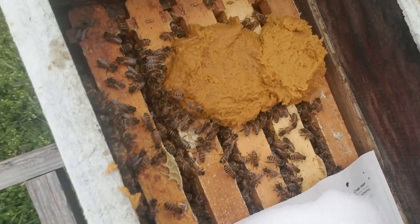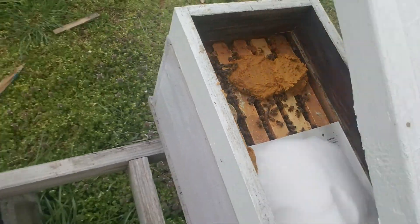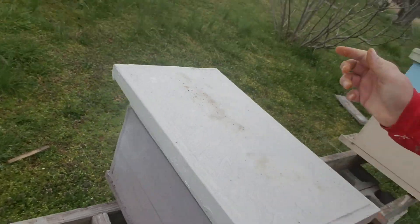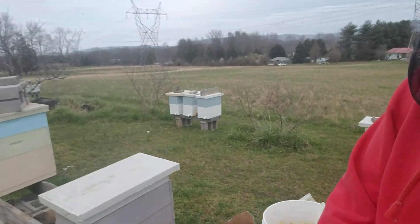Hit that like and subscribe. We'll go ahead and put the lid back on these girls because they're losing heat with all that brood. Like and subscribe, share the videos, and let's see what this research comes out to be. You guys have a great day — I've got a bunch more hives to do.